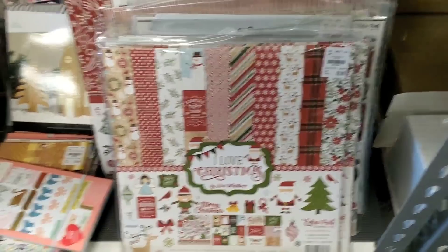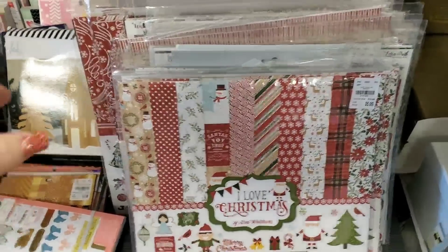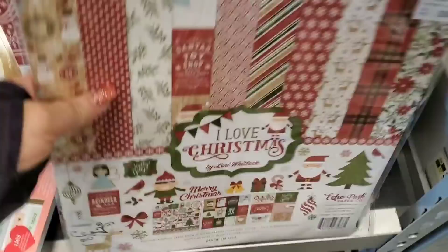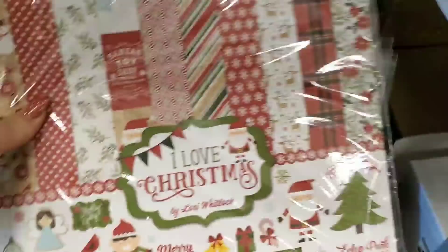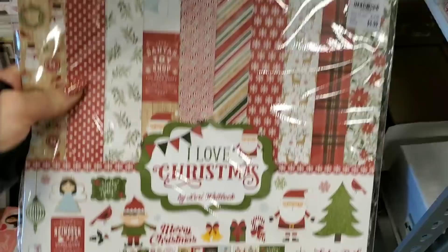Everyone, we're going to start out today with paper stacks. I'm going to have to get down a little bit — this is kind of a weird angle to be at. This is Echo Park, I Love Christmas. Those are the sheets.